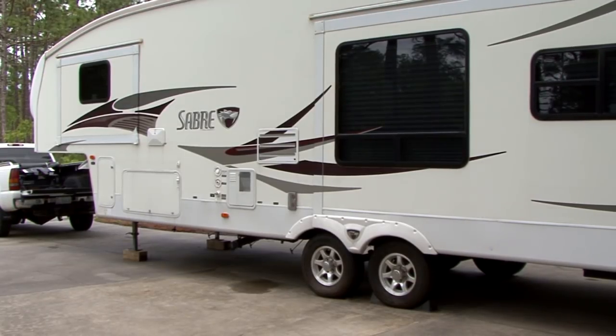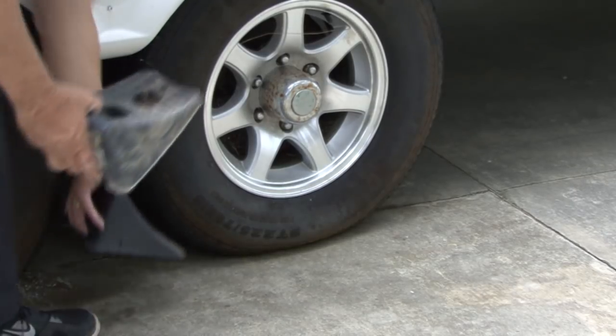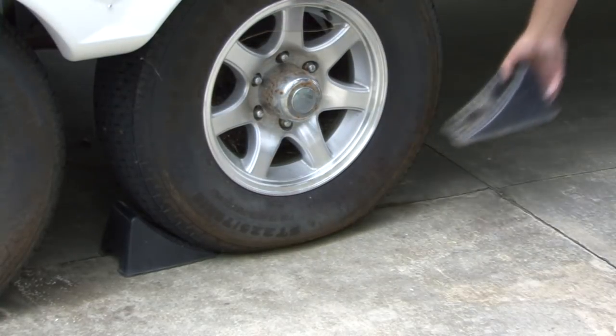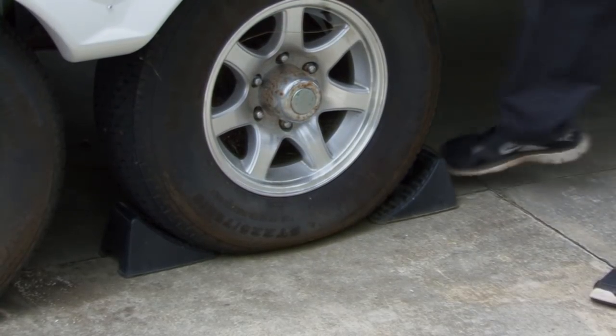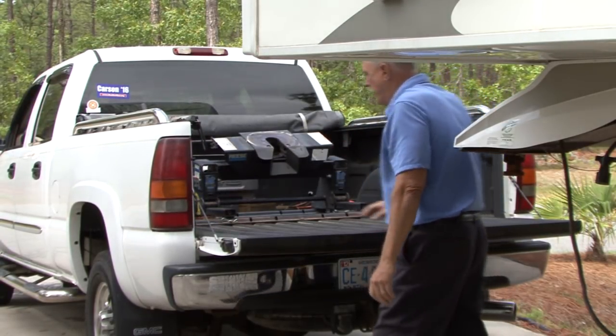Prior to hitching or un-hitching a fifth wheel trailer, always make sure the ground is level and the trailer's wheels are chocked to prevent any accidental movement in either direction. Lower the tailgate and start backing the truck into position.